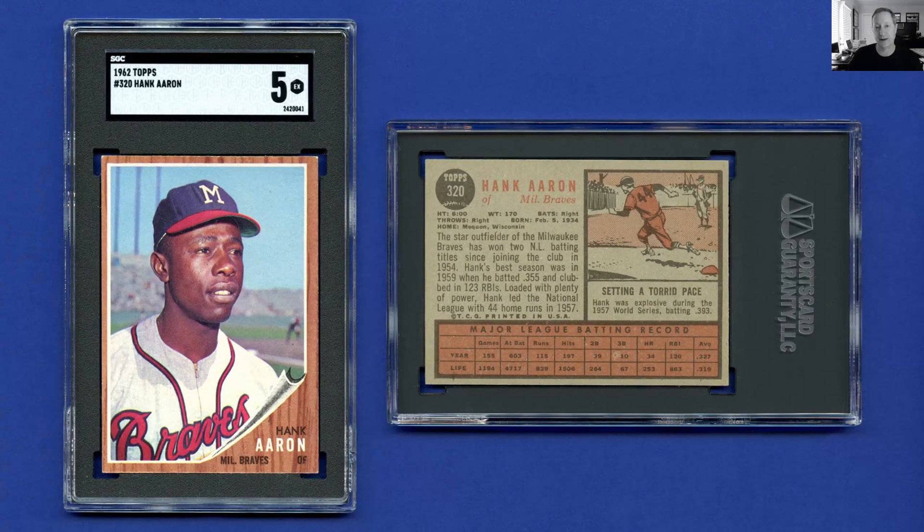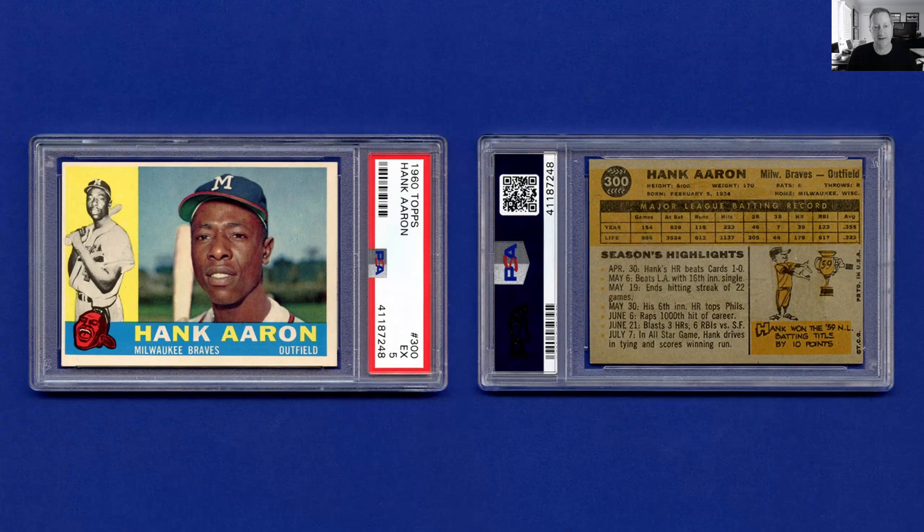1962 Topps — I obviously have a pretty significant gap in my collection in the 60s. This card is a five, but it reads much better in person. The challenge with these wood grain cards is the corners and edges — they show their wear even if they've only been lightly handled. I think this is actually a really outstanding example; it feels more like a six or seven in person. Moving on to 1960 Topps, I had this card in my collection and got it graded — it was one of the first cards I ever submitted. It came back a five. What held this card back was the centering left to right and top to bottom; 1960 is a challenge for centered cards.